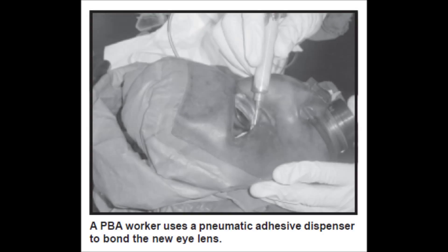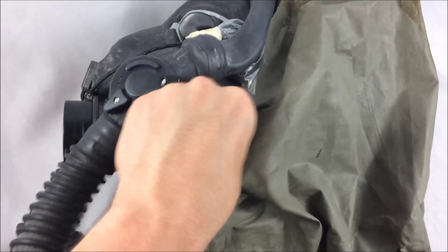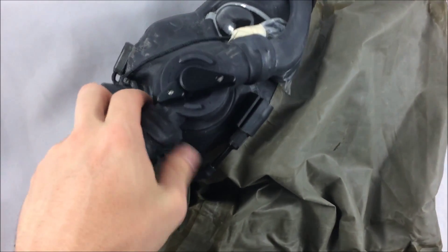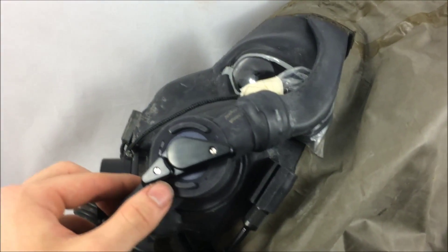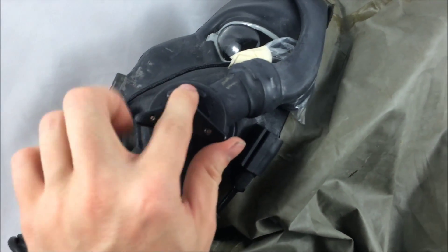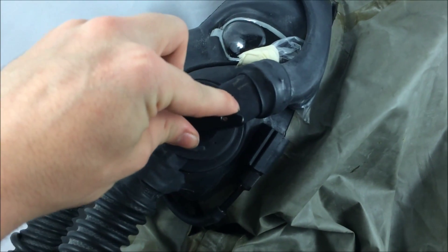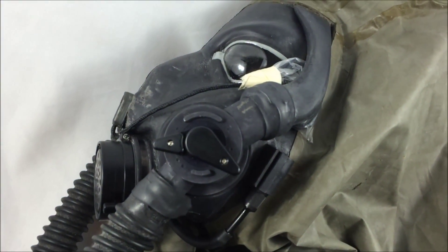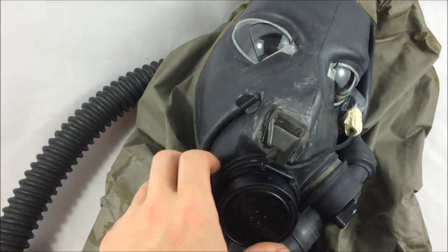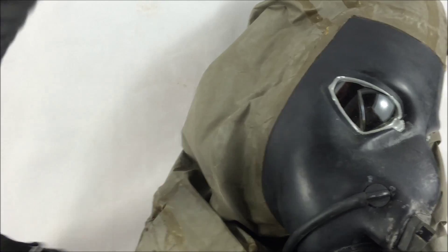The remaining adhesive in the eye lens socket was then carefully cleaned out, the eye lens socket was lightly abraded, and an adhesion promoter was applied. The new eye lens was then bonded in place inside and outside the mask, and the modified mask was cured and checked for leakage. An additional advantage of this process was the repair of M48 face pieces with scratched eye lenses, a defect that would normally classify a mask as unserviceable.